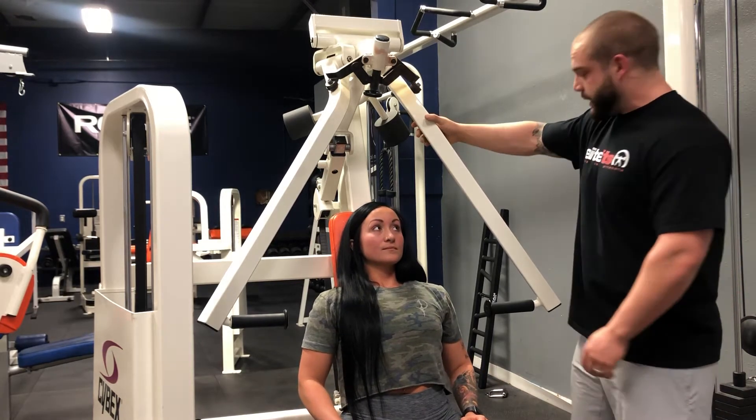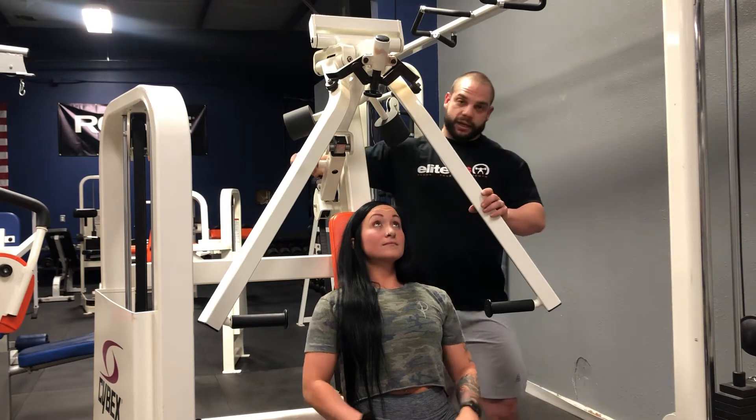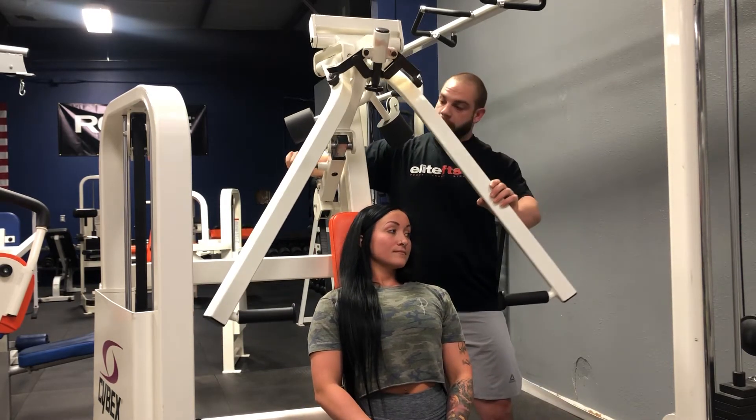If you don't have very good shoulder mobility, there's this pin right back here that you can pull out, and this will come forwards or backwards.